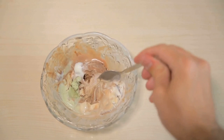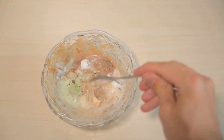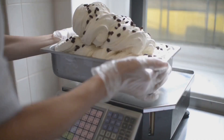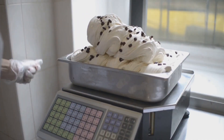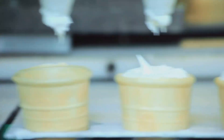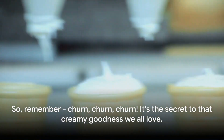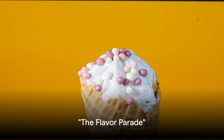Temperature plays a crucial role in this process. Too warm, and you'll have a soupy mess. Too cold, and you'll end up with an icy, hard dessert. The sweet spot is just below the freezing point, where the mixture can freeze slowly while it's churned, ensuring a perfect, creamy consistency. So remember: churn, churn, churn — it's the secret to that creamy goodness we all love.